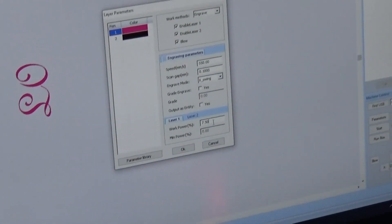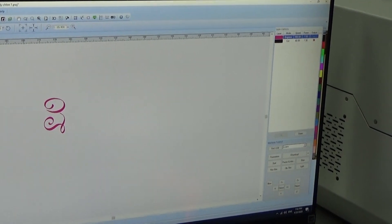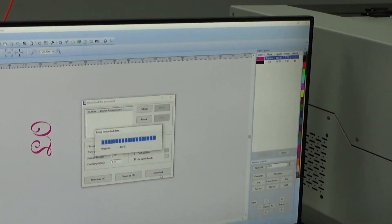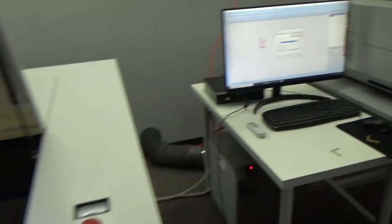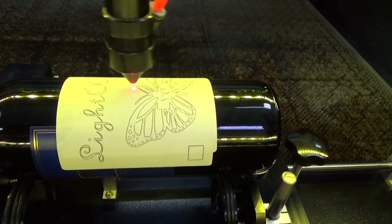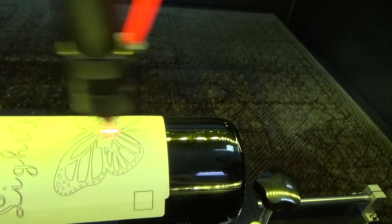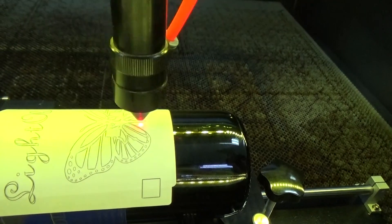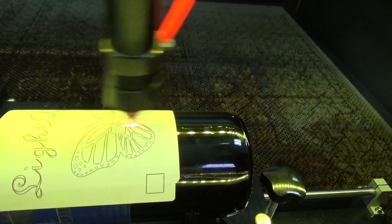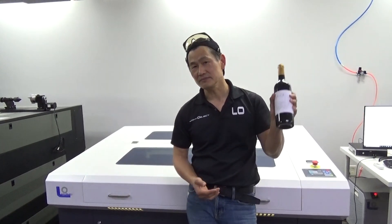I'll double-click to adjust the settings and increase the power a little bit more — maybe 7.75%. Click OK, then click Download again. Let's redo the engraving part. That's all for today. Thank you for watching and have a good one.